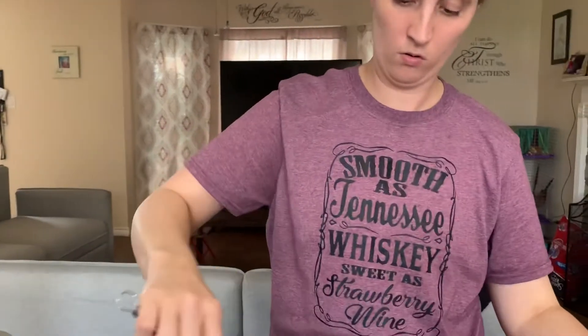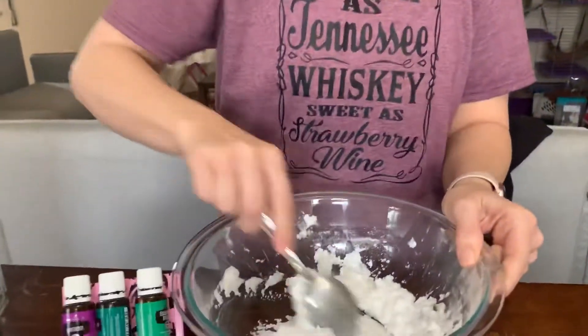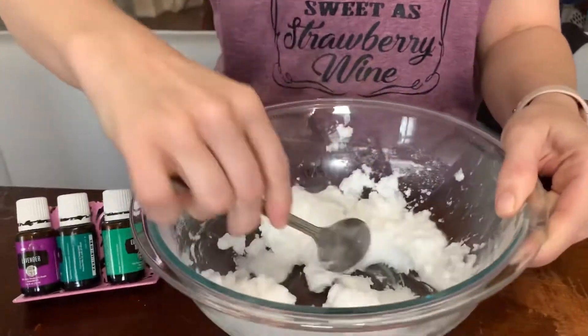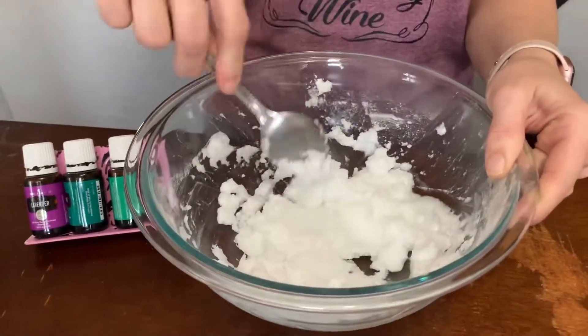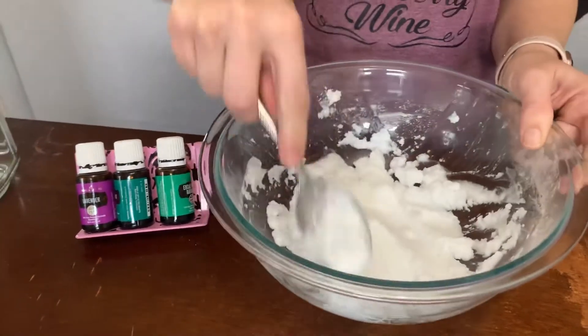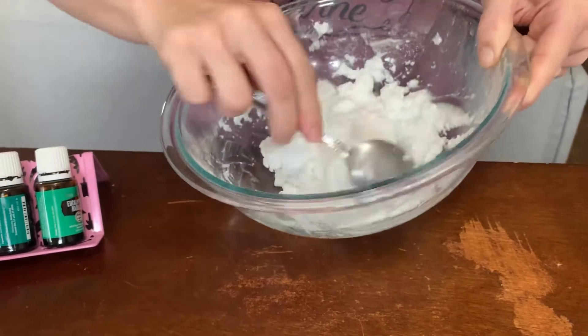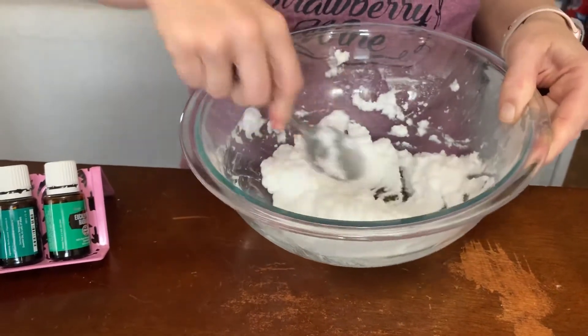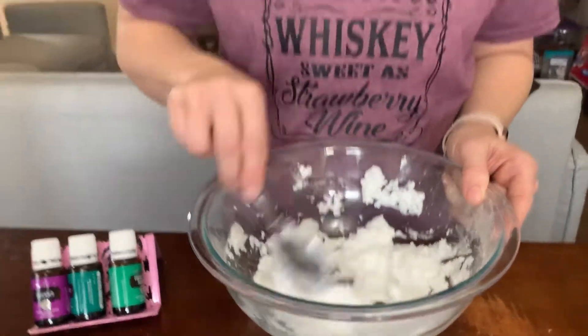There's 15 of that one. So once I have added that, I'm actually going to just take my spoon and stir it that way so the spoon doesn't collect all of it. This is what it needs to look like afterwards — that solid type of consistency.